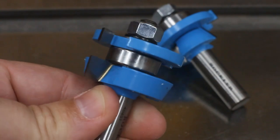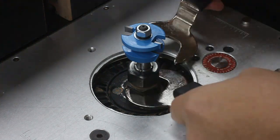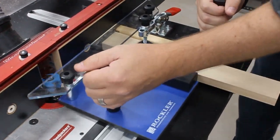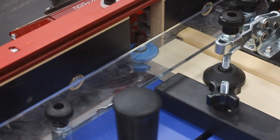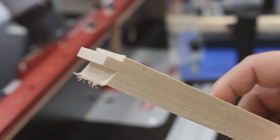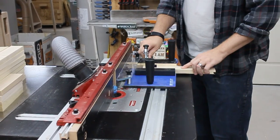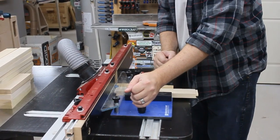Next comes this mean looking thing. Rockler sells these rail and style router bits for making shaker doors, and this is the rail bit. It's used in conjunction with a coping sled, and it puts a tenon onto the end of the rails. You just clamp the rail onto the sled, and then run it across the bit to cut in the shape on each of the ends. Here's what the ends should look like once they've been cut. At this point, I clamped each rail onto the coping sled, made the cut, flipped the piece end for end, and did it again. Then rinse and repeat for all the other rails.